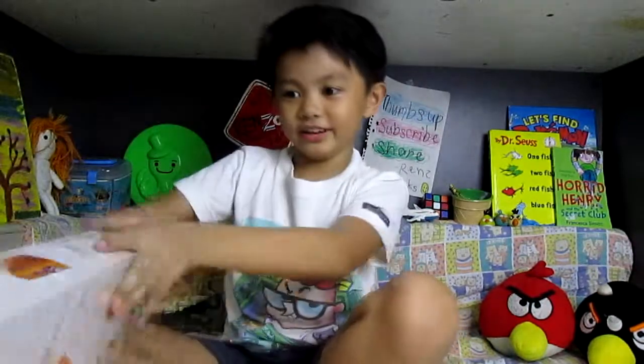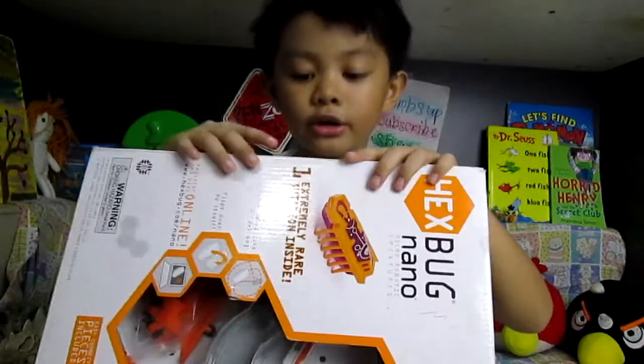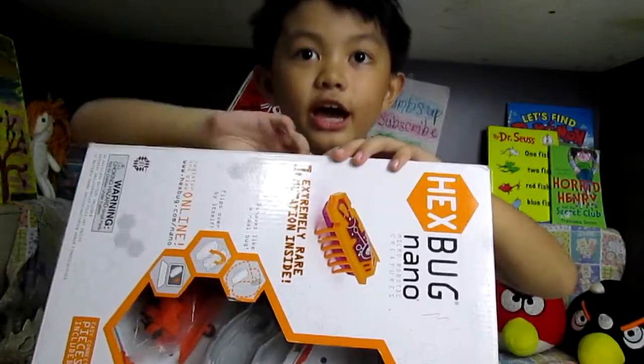Now I'm going to get it. Here it is. Now we are going to open it and see what's inside.